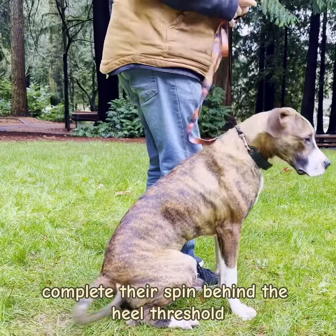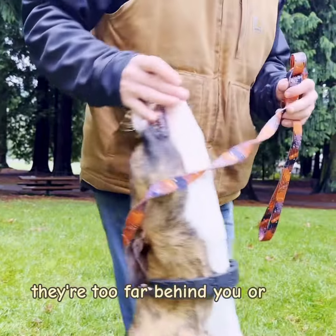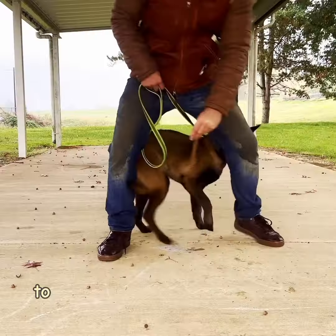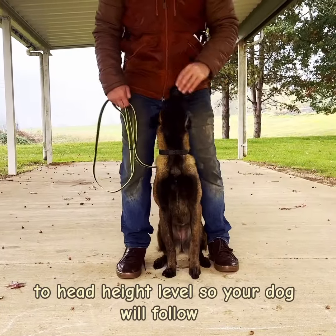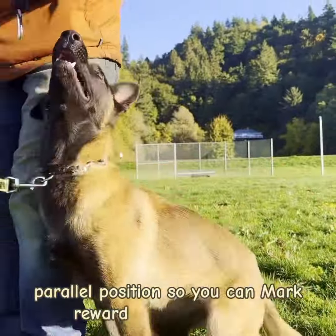If, when your dog completes the spin, they are too far behind you or not parallel, take another step forward while lowering your lure to head height level so your dog will follow it, making sure that they end in a neutral, parallel position so you can mark, reward, and then release.